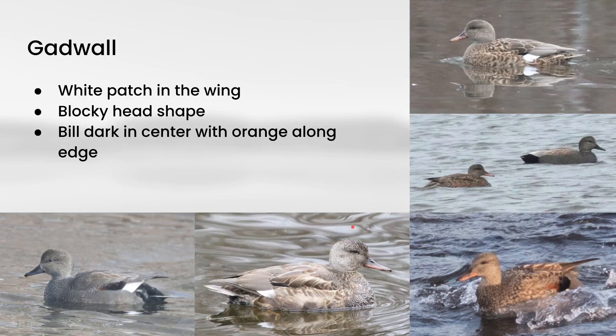Looking at this bird in the bottom center, I wanted to point out that a lot of young males or even males molting in the summer look very female-like. On this one, you can see all of that gray barred pattern coming in on the body that matches up with the male — so this would actually be an immature male starting to molt into its adult plumage.